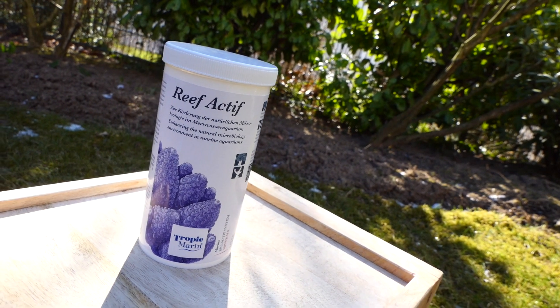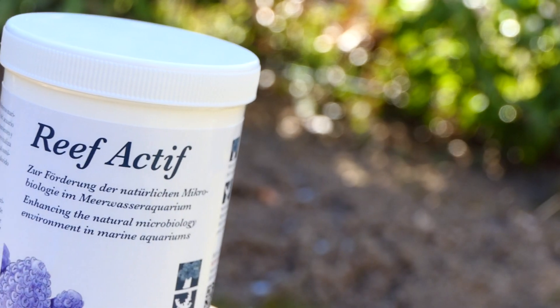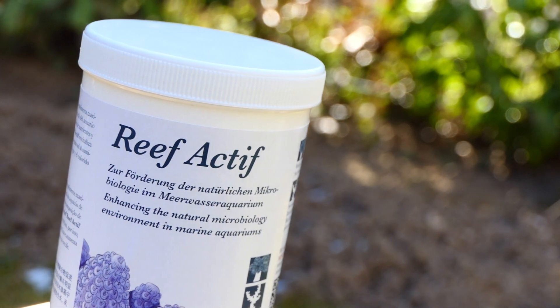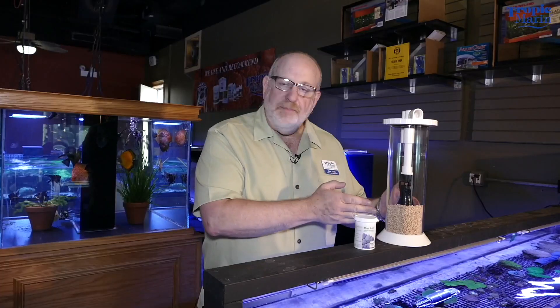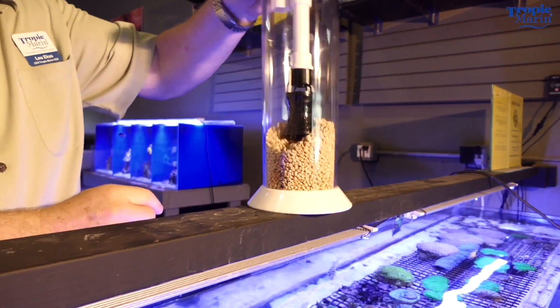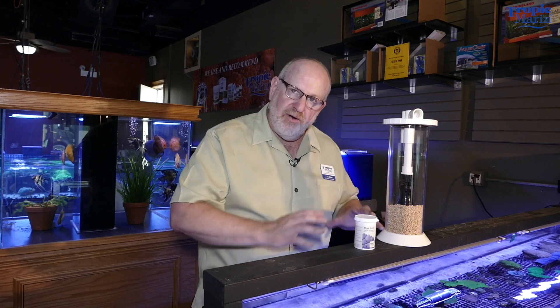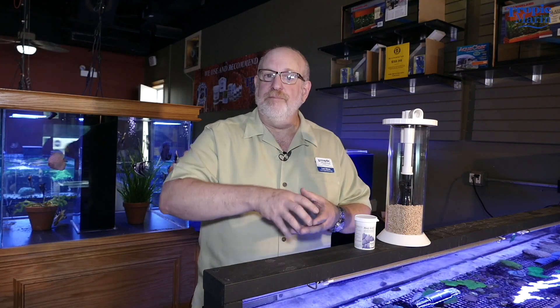The first two carbon dosing products are Refactif and NP-Bacto Pellets. Refactif is a powder that you dissolve into a little bit of aquarium water and then dose to the tank. The NP-Bacto Pellets are used in a fluidized bed reactor — you want to use the minimum amount of flow to keep all of the pellets fluidized. Both products are made with naturally occurring organic polymers, so it's a very gentle yet effective carbon dosing that will help the polyps have more color and more polyp extension.